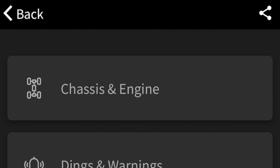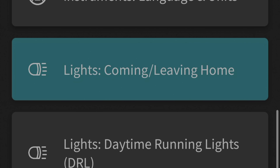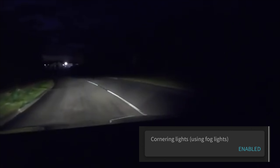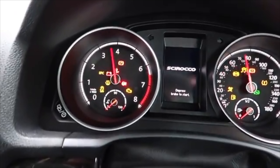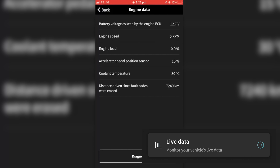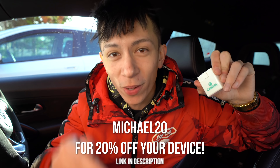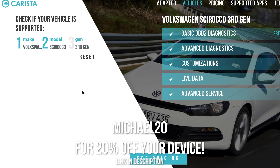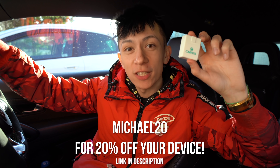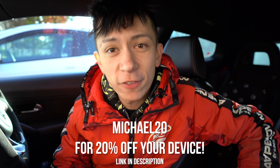Not only can we read check engine lights, we can also customize the car — changing coming home and leaving home lights, cornering lights, unlock beeping, and even needle sweeping when the car starts. You can also perform DIY service procedures and look at live data while the car is running. If you're interested in picking one up, click the link in the description and use code MICHAEL20 to get 20% off. Please make sure your vehicle is compatible first. Thank you Carista for sponsoring today's video.